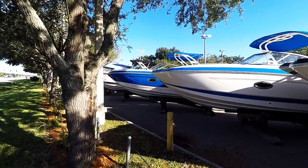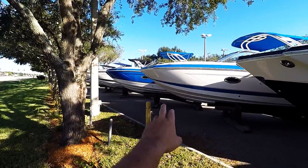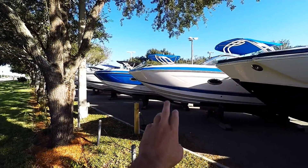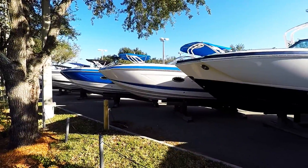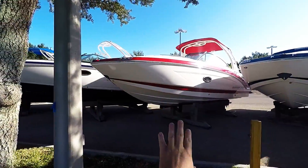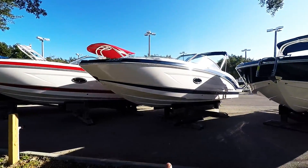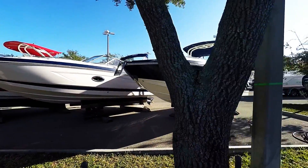Here's our lineup of 250 Suncoasts. These are 2017s. You see here we have the Horizon — that's the gel coat where they have the white in between. This is a Sinesta. This is one that is not a Suncoast. Again another Horizon with the red, the fire red. Horizon, and then the last one here is the wide band.